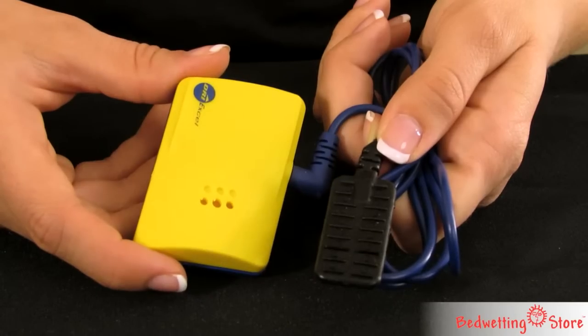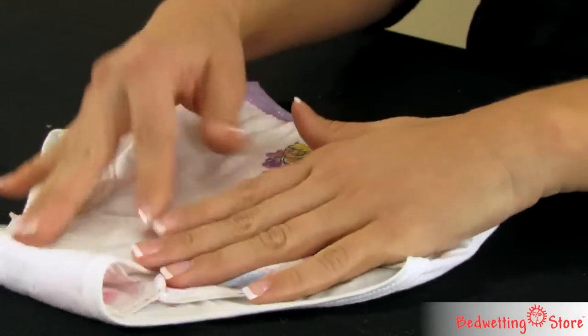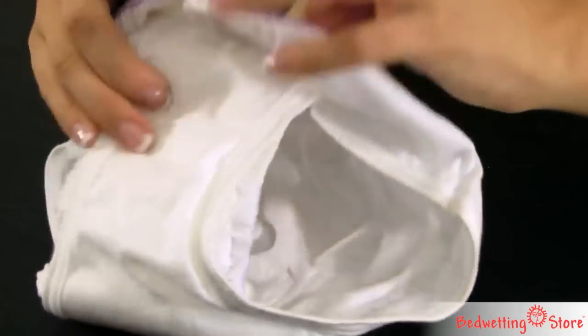The DryXL is an easy-to-use bedwetting alarm. The EuroSensor can be used to sandwich between two pairs of underwear, with a pull-up, or in a mini-pad.